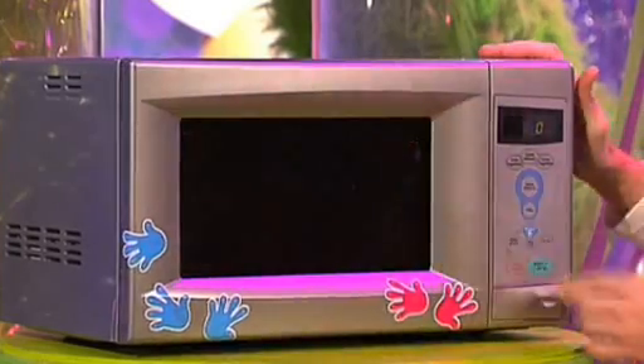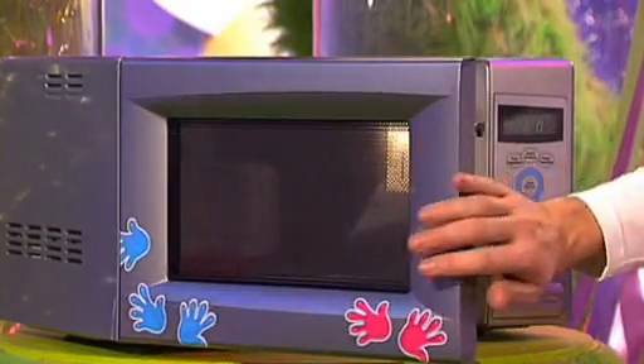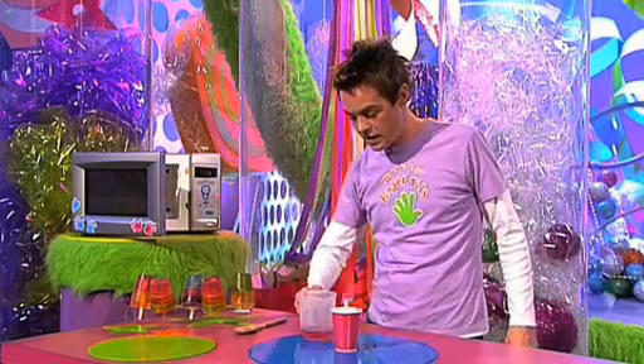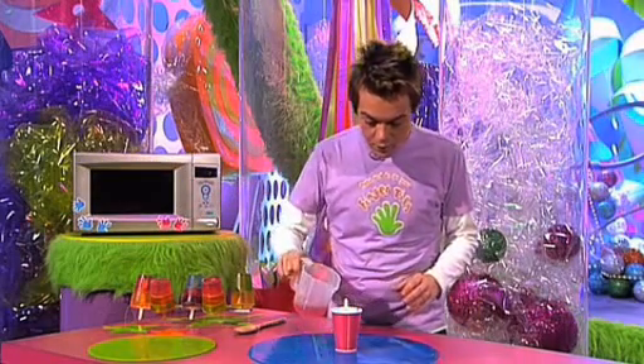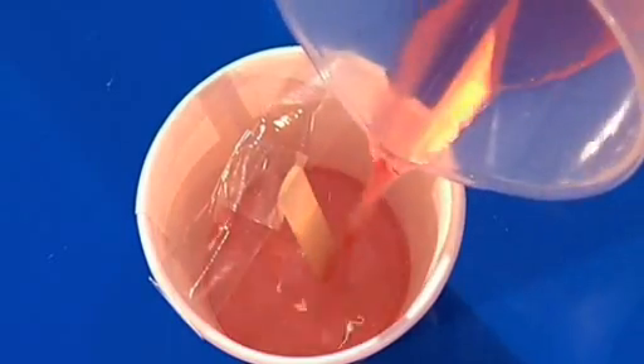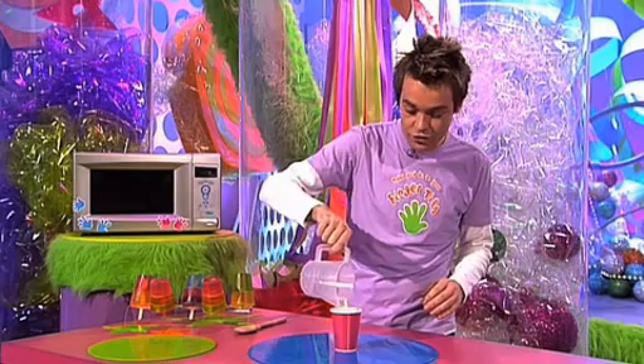And in it goes. That goes in for 30 seconds. And when it's melted, take it out of the microwave. And at this point you've got to be really careful, because the soap is really hot. Pour it into your cup, and there you have your first stripe.